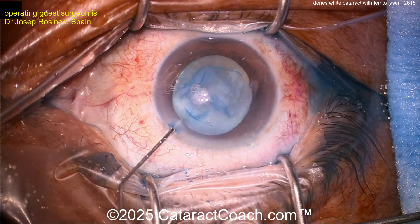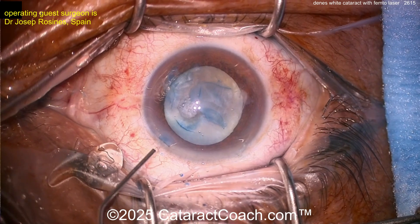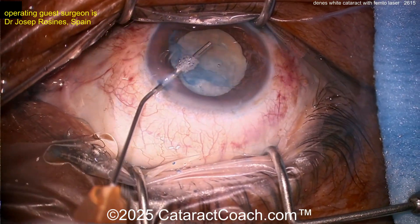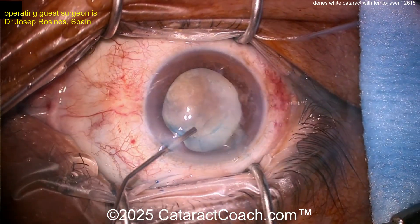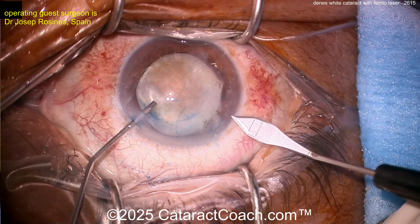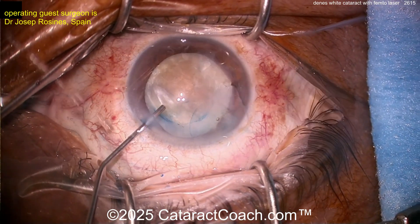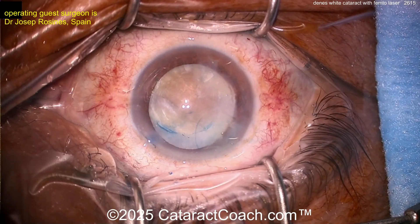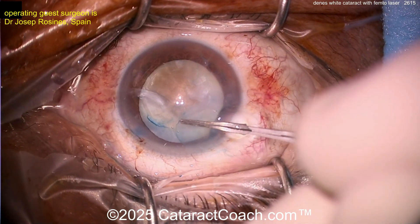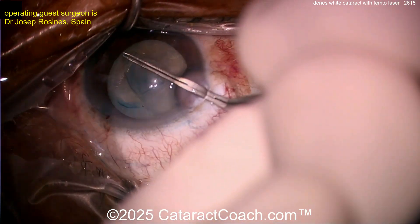Let's see — is the flap completely free-floating or is it still attached? There's trypan blue dye here and it looks reasonable. Let's put some viscoelastic in. It could still be attached. You ideally want a free-floating capsulotomy. Let's make a main incision and go inside to check — is it a free-floating capsulotomy? If so, you're in business; if not, carefully cut it or finish tearing it.